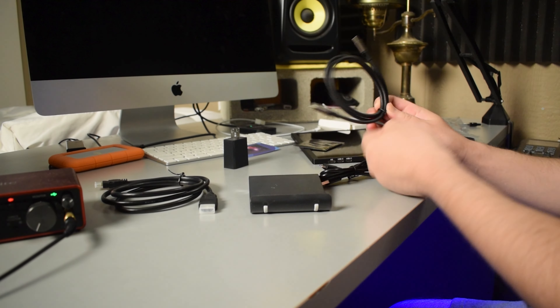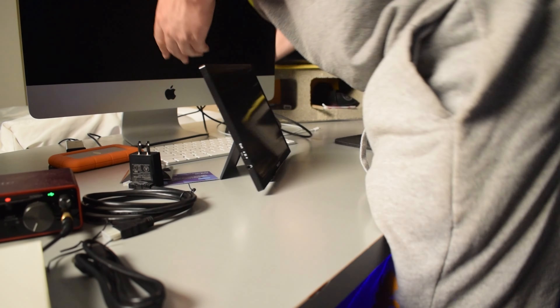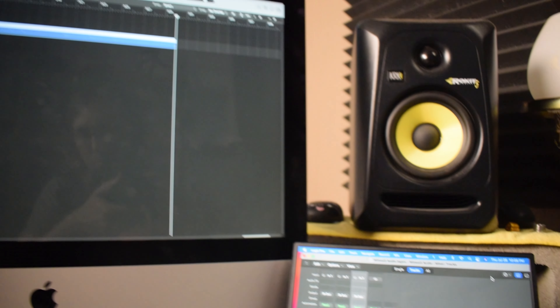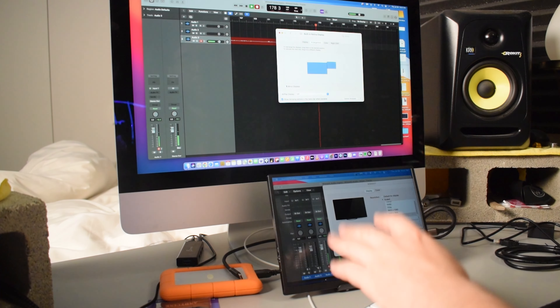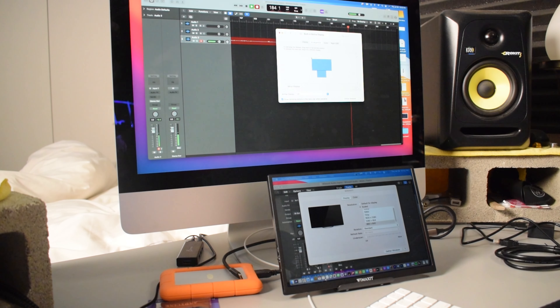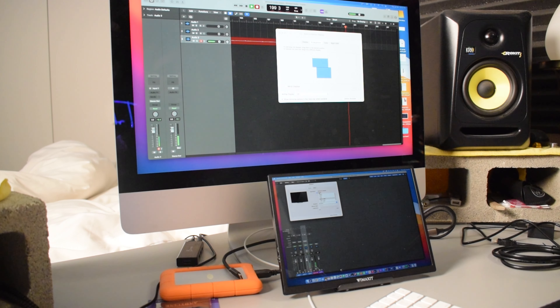Alright, let's go ahead and set this thing up. So as you can see, I have the second monitor set up — it took me a second and I'll tell you why in a moment. I placed the Wimaxit monitor underneath my computer's screen and switched the position so that when I move my mouse down it moves onto the Wimaxit screen. I went into the display settings and switched the resolution to 960 by 640 — the default is 1920 by 1280 — but I zoomed in because I wanted the screen to appear bigger.